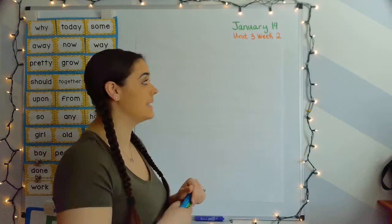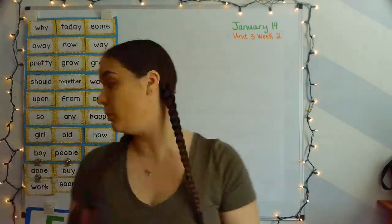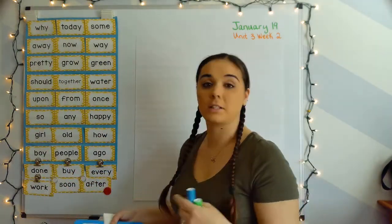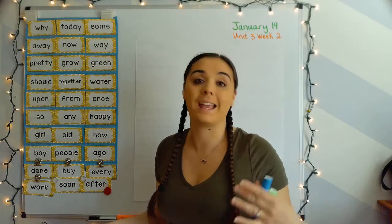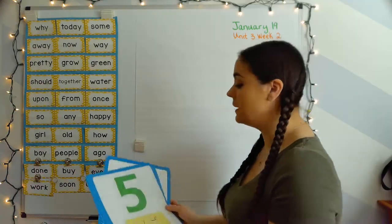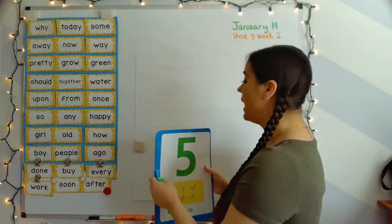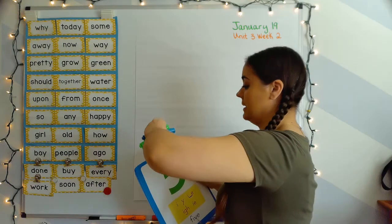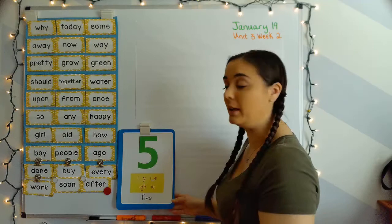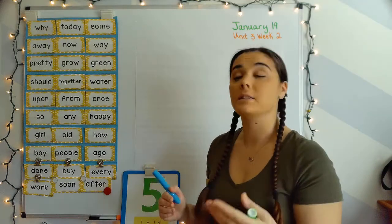Hey guys, welcome to our blending lesson today. Today's January 19th and we are starting our first day in unit three, week two. We're working on long vowels, which is just the letter saying its name like they would say it in the alphabet — A, E, I. Last week we did the long A; this week we're going to do the long I, which says 'I.' We are focusing on the I-blank-E spelling pattern.